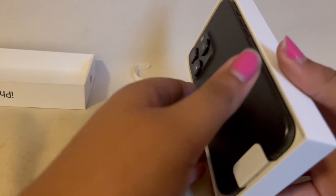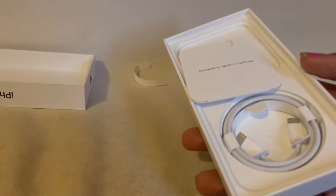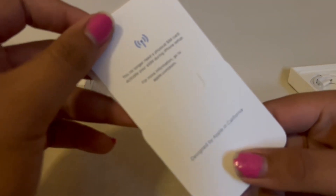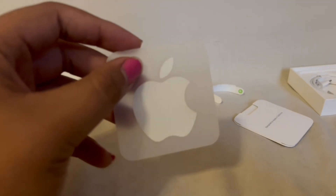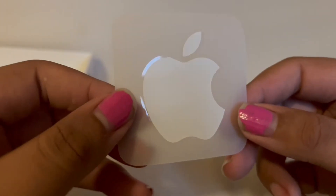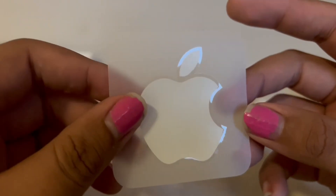iPhone! But anyway, we focus on the main attraction. First up, we have the Apple stickers. Oh yes they are — the Apple sticker. Everyone knows the Apple sticker is the most important part of any iPhone unboxing. I have a collection of these; I've never once used one, but you know, we have them.